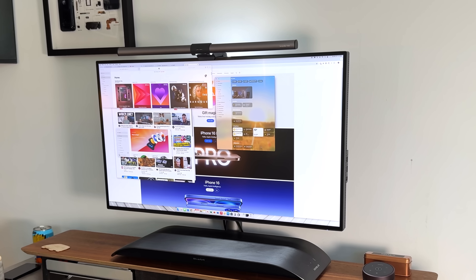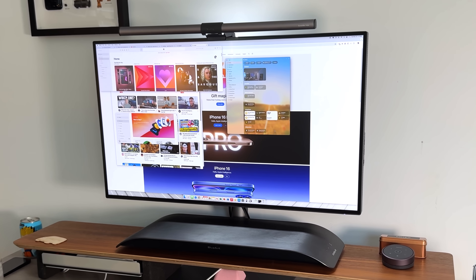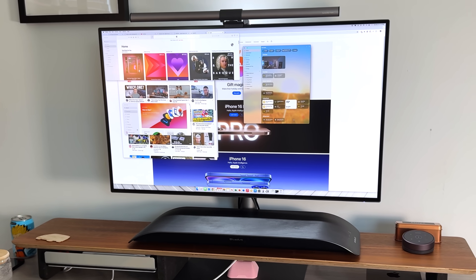A big addition that came to the M4 Mac Mini — and the entire Mac lineup — is that every M4 Mac now comes with 16 gigs of baseline unified memory, which is double what we had before. Previously I always recommended upgrading unified memory to future-proof yourself, but now 16 gigs is more than enough for basic tasks and beyond. If you want to upgrade, the baseline version can go up to 32 gigs and the M4 Pro up to 64 gigs. The base storage is 256 gigs.